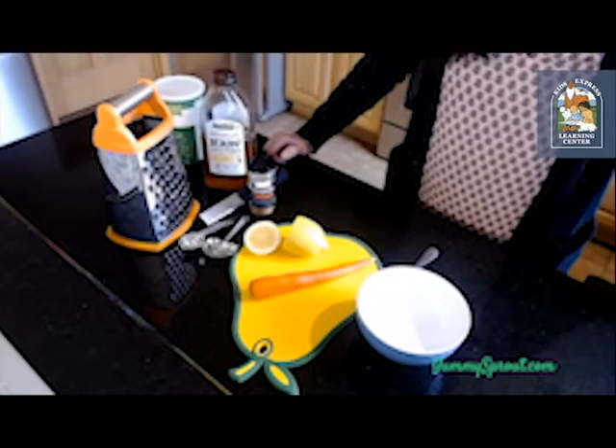Hi friends, welcome back to another story and snack time with Yummy Sprout. Today we're going to be reading one of my favorite books called 'Too Many Carrots,' perfect to read in April, and we're going to be making a little snack called carrot salad. It's super easy to whip up really quick and it's really yummy.